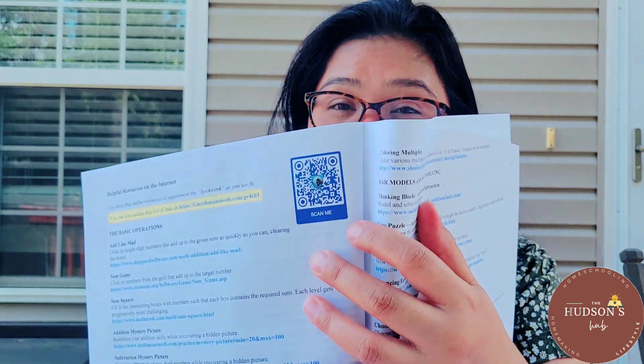Scanning the QR code will take you to different games for your child that are related to the lesson. Every chapter has a QR code that you can scan. My children don't use it all the time, but there are lots of fun games related to the topic.